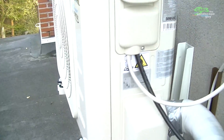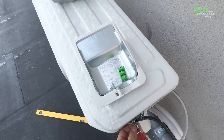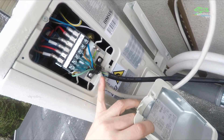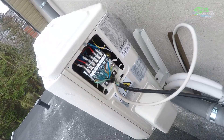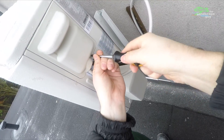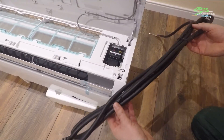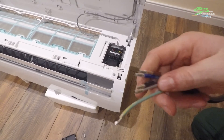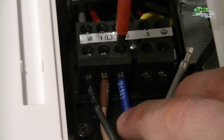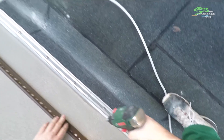There are also specific AC line cover kits available, which I will link in the description section. Next question: do you have to supply the outdoor unit with electricity, or is it possible to only power the indoor unit? The outer unit is supplied with power through the provided black connection cable to the inside, so you don't need a separate power source for the indoor unit.